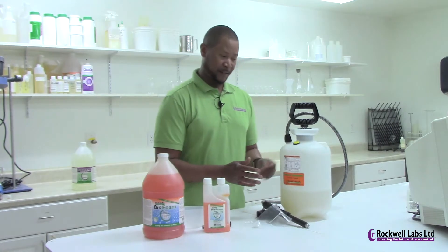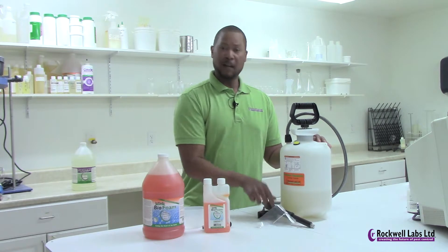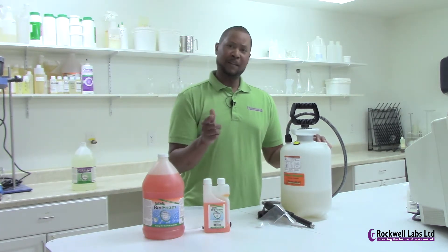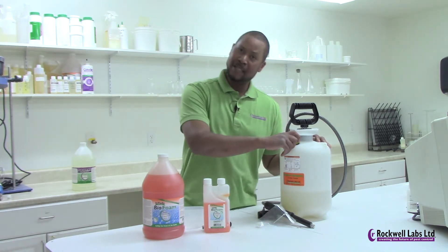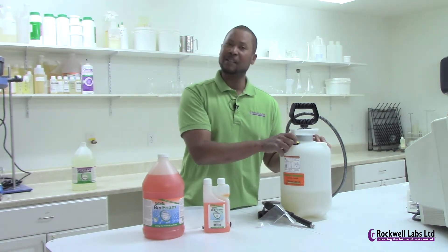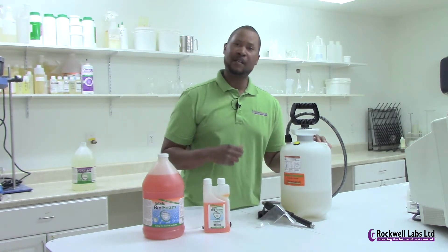Don't forget to depressurize the tank. If you want foam spraying out in the back of your truck, just forget to do that. All you have to do is turn it one click and you'll hear it depressurize. Turn it back and you're ready to go the next time.